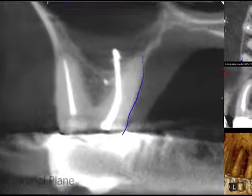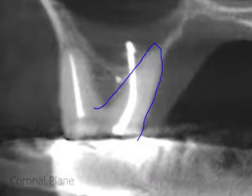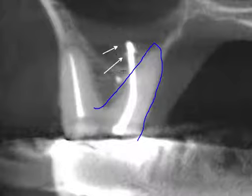On the axial plane of the cone beam scan, the outline of the palatal root can be seen in blue, and the white arrow indicates the point of the perforation. In the coronal plane, again the palatal root is outlined in blue, and the extruded gutta-percha can be seen, indicated by the white arrows. The bottom of the sinus cavity is indicated in orange.